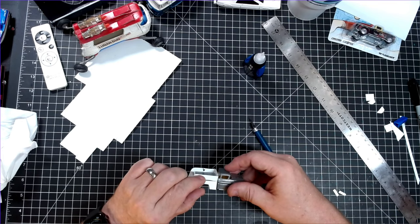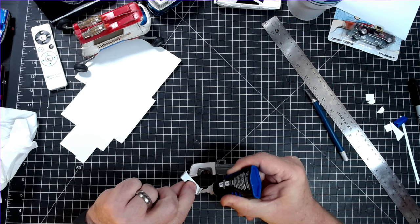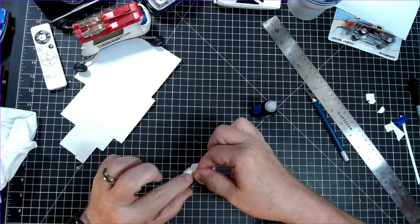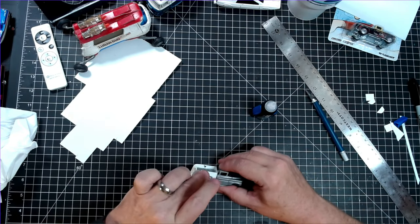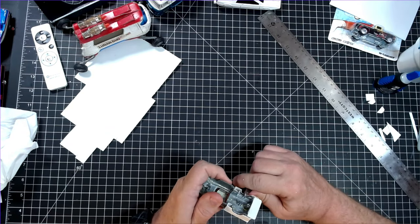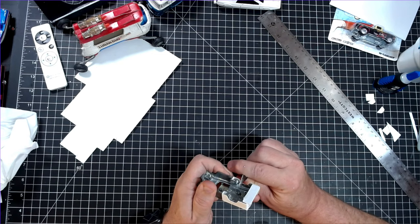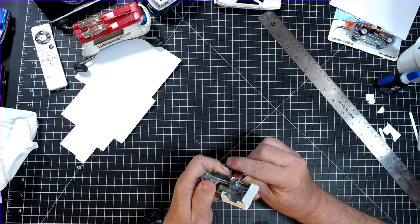I could use model glue here, but I'm going to choose CA. It'll help with the build by gripping super quickly, and it's also compatible between the plastic and the die cast, so it's just a better choice. As I'm moving along, I'm noting that it's really shaping up, and I'm feeling energized. I had cut some rough wheel wells into the sides, and now I'm using the body's original wells as guides so I can clean mine up, and they're actually looking pretty good.